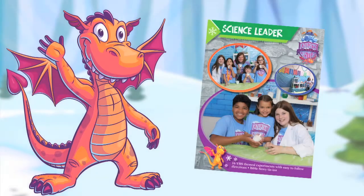If it doesn't work the first time, just try again. Be sure to practice, and for more information, refer to your Science Leader Guide. Start by clicking on the link to go to the website.